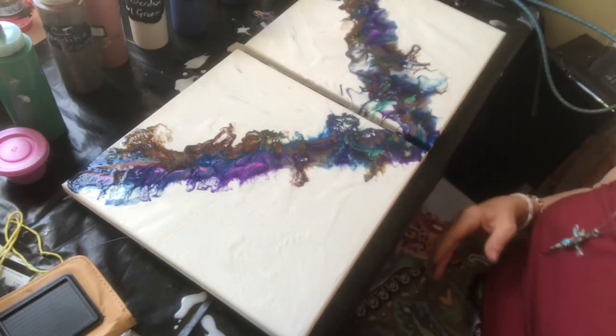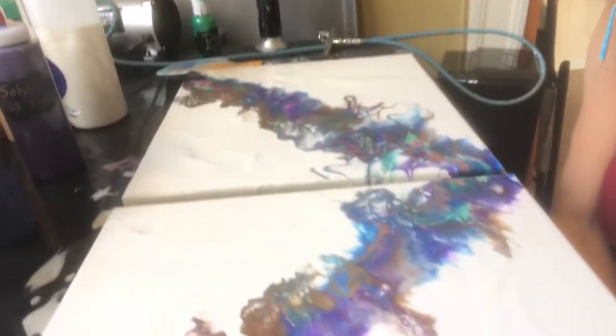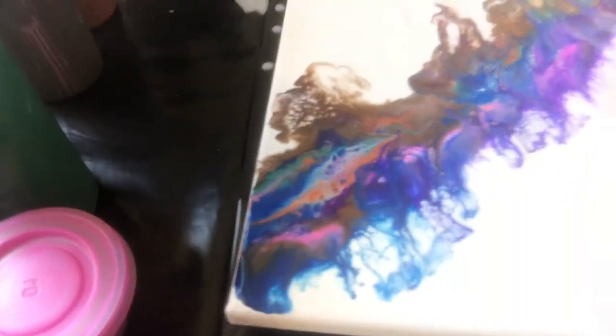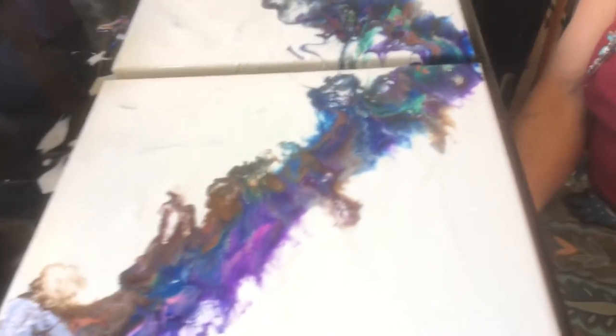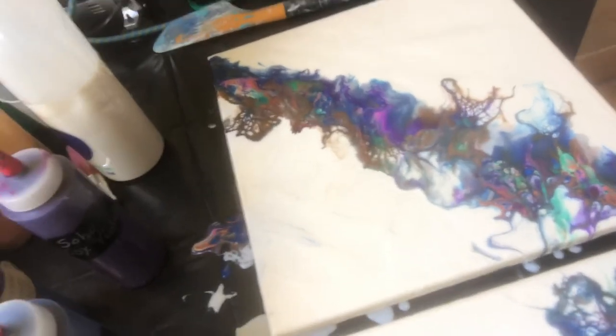I hope you guys enjoyed this. I'll try to bring you in a little bit for a close-up so you can see this as much as possible. Again, I'm not the world's best videographer, but I hope you guys are enjoying this. Okay guys, have a good one and I'll talk to you later. Bye!